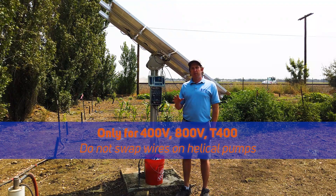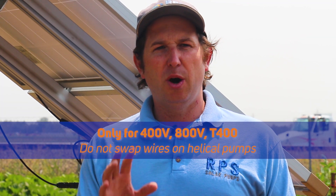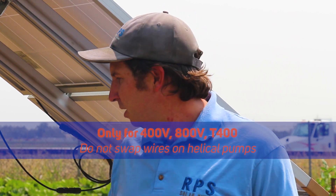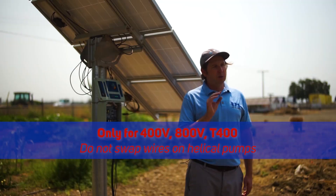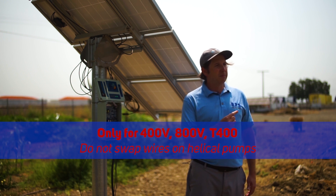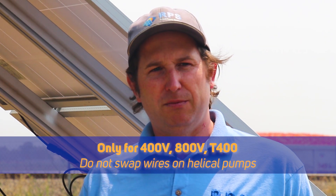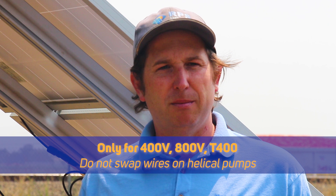The next issue applies only to our centrifugal pump or surface pump — not to our helical pump — and that is the pump could be running backwards. If you're getting any water with your helical pump, you know it's running the right direction. With the centrifugal pump, if it's running in the wrong direction, you're going to get about one quarter of your water production. To check, we reverse pump wires one and two — swap those two wires to reverse the motor direction. Try it both ways, figure out where you're getting more water, and leave the wires in that orientation. That ensures our centrifugal and surface pumps are running the correct direction.